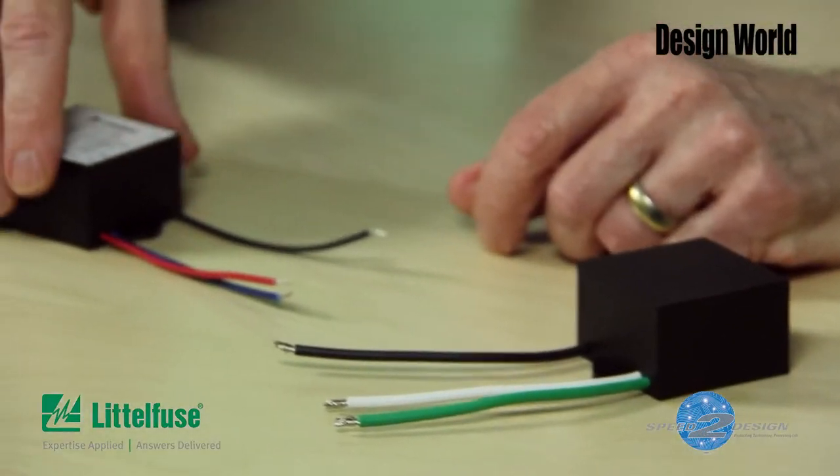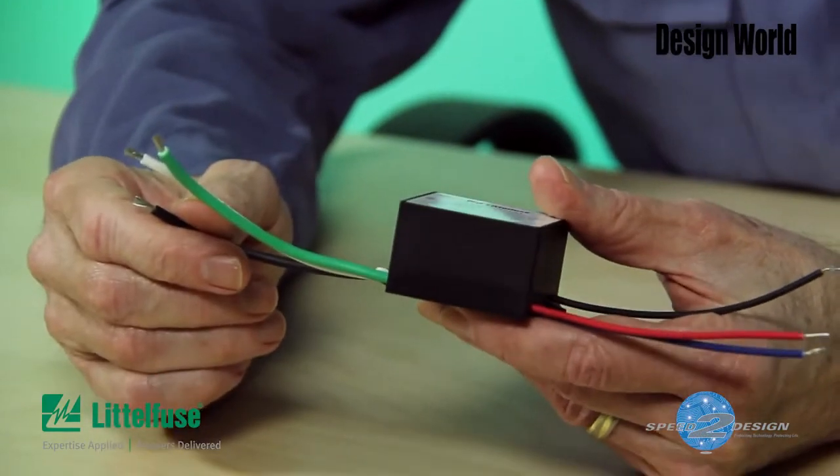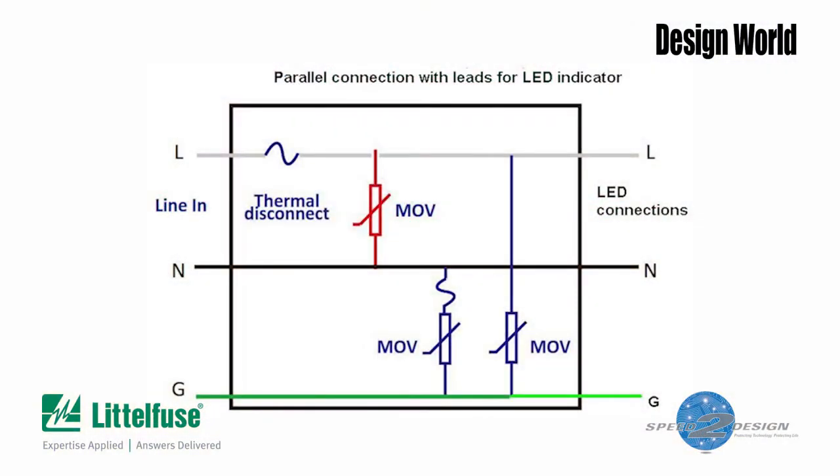That's why some varistor modules include three additional terminals for connecting an LED indicator light. The light can be hooked up to indicate either that the surge module is still functioning, or that the module has been zapped and is no longer protecting against surges.